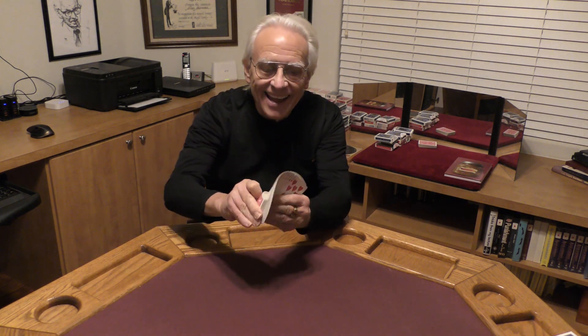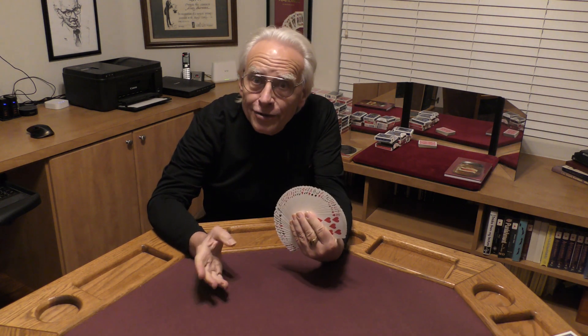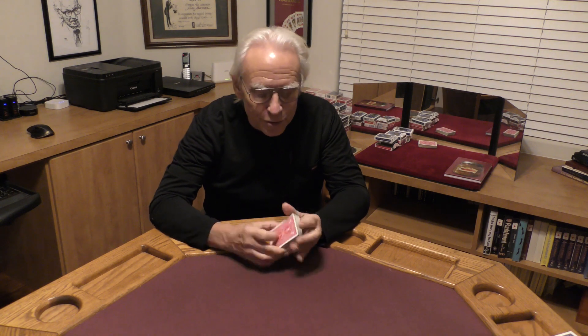Hello, my name's Al Ackerman, and welcome to the channel. If you like card magic, you've come to the right place. If you love sleight of hand, make sure you click on subscribe.